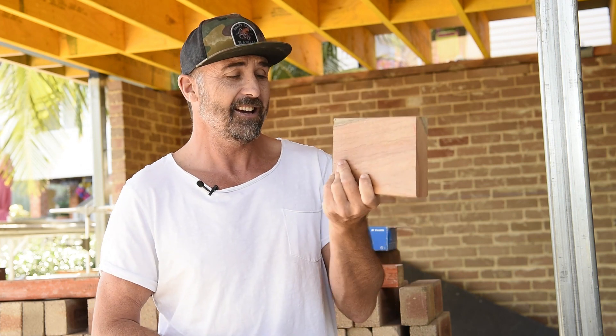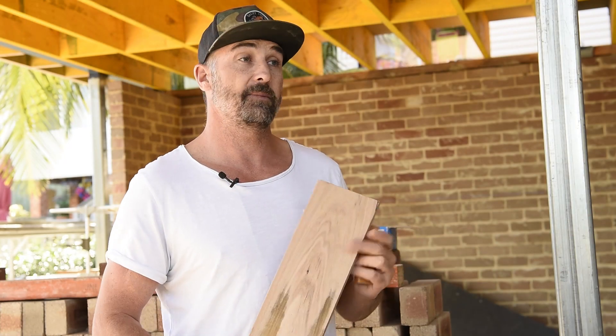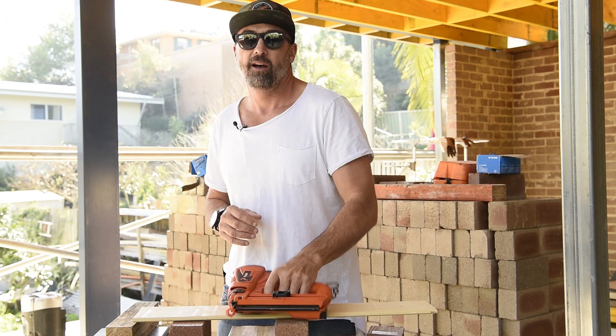Today I thought we'd come at the test from a bit of a different angle. Rather than just shooting into mitre trades or some skirting boards, I thought we'd really test out just how powerful this gun is. I've got a range of different materials: some hardwood decking, some FC, some mod wood, some yellow tongue, and some hardwood flooring. Some of these materials might be a little bit above and beyond, but it's going to be a really good example of just how good this gun is.